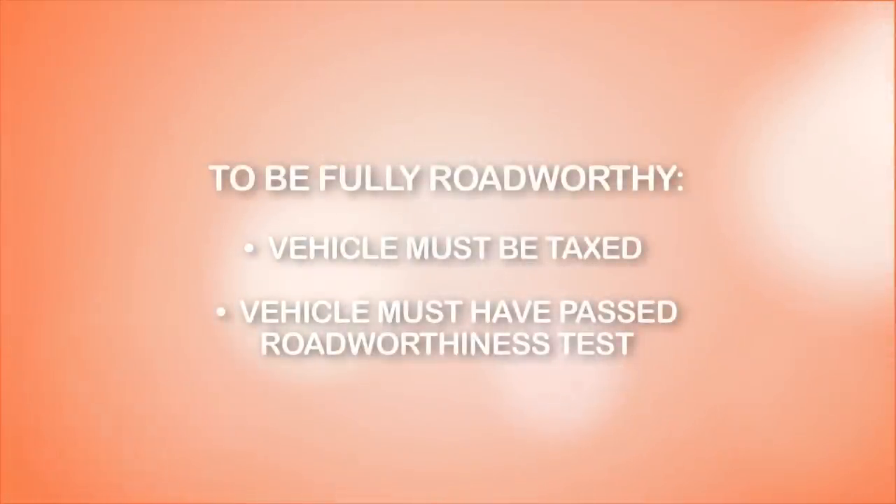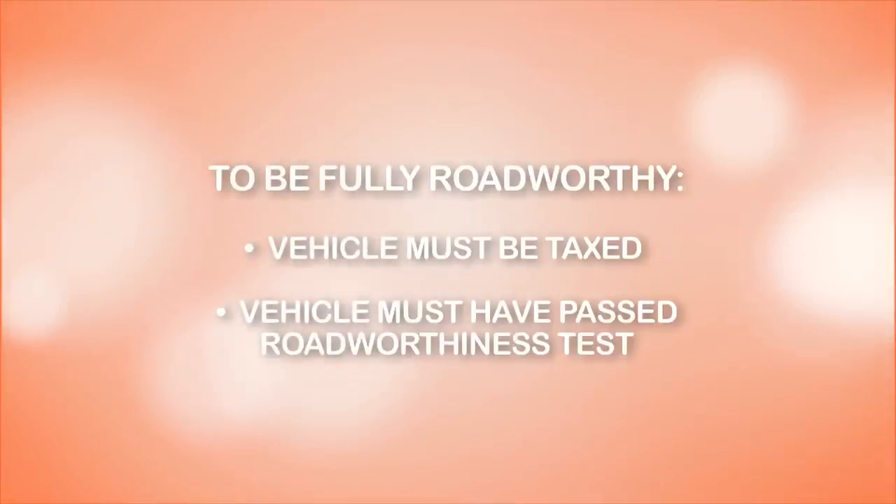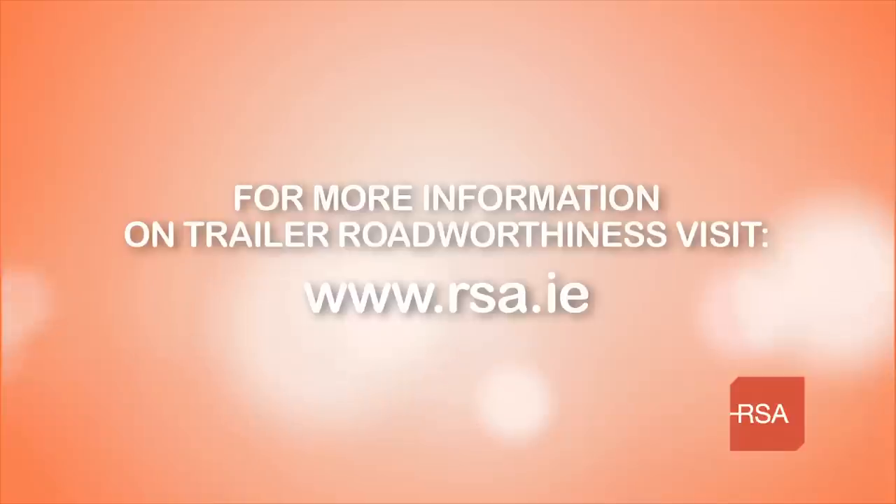Remember, to be fully roadworthy your vehicle must be taxed and have passed a roadworthiness test. For more information on trailer roadworthiness, visit rsa.ie.